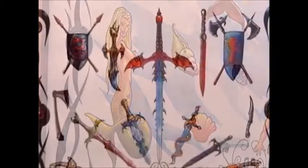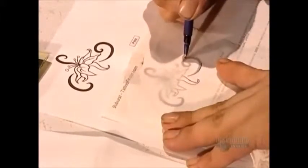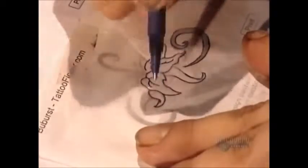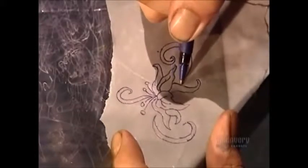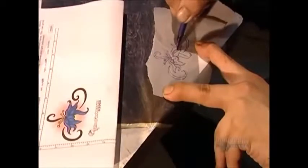Walk into a tattoo parlor and the vast selection of elaborate designs will astound you. Once you make your choice, the tattoo artist traces the image. He then places the traced image on carbon paper and retraces the lines. This creates a carbon outline of the tattoo on the reverse side. The artist will use this blueprint, as it's called, as his guide.